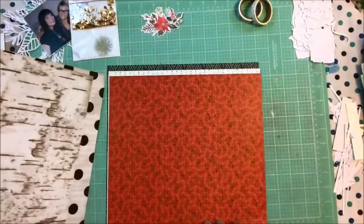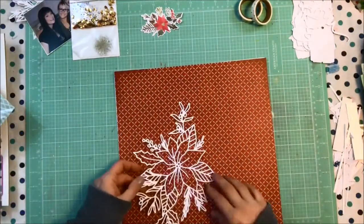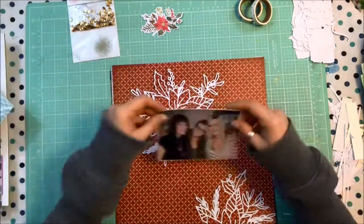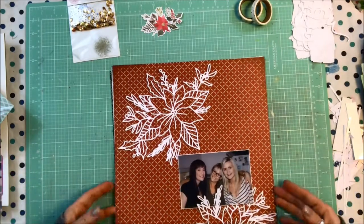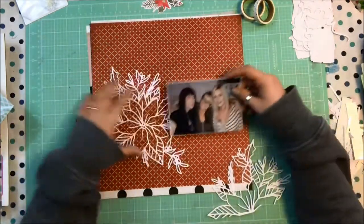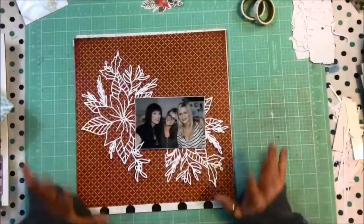It is absolutely gorgeous. I cut a full poinsettia and then a half because my intention was for it to kind of drop into the page on one side. I'm using my deluxe kit for December — this month was inspired by white, so lots of great white elements. I've got this four-by-six photo of me and my sisters at Christmas a few years ago, and my intention with only cutting that one piece of the cut file in half was to have it kind of pop either down or up the page.